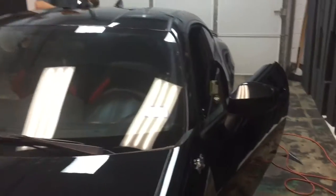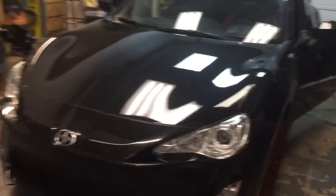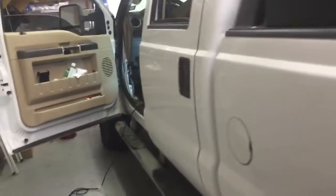Doing Texas legal tint on the two doors. If you're ready to get your ride worked on, give us a call at 214-320-5500, and we'll see you guys on the next one.